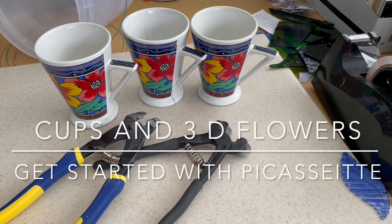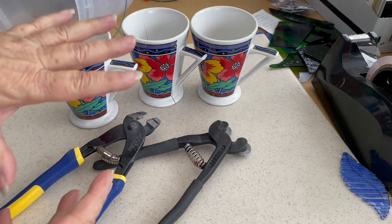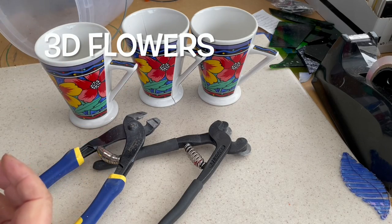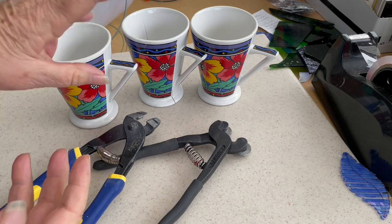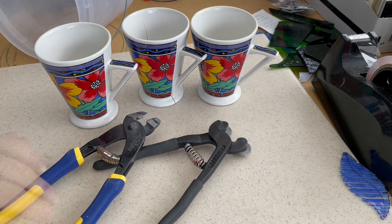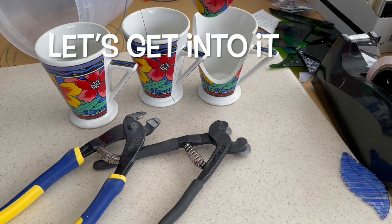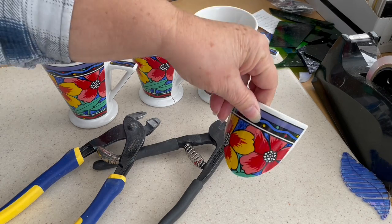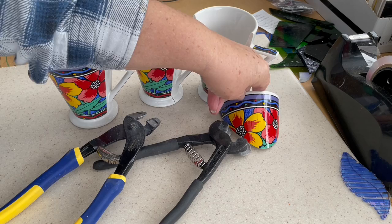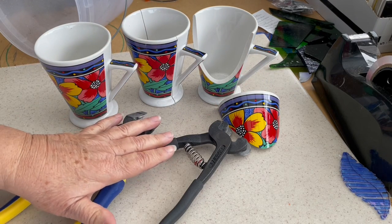One of the most popular things is to cut cups up and make either three-dimensional flowers, 3D artworks for hanging on the wall, or little mini vertical gardens. This is my most popular cut for a cup because I don't like to use dremels or saws — they just freak me out. So it's what I can do with these.